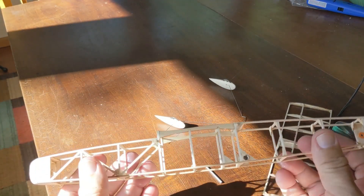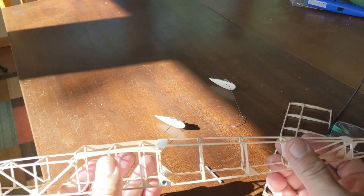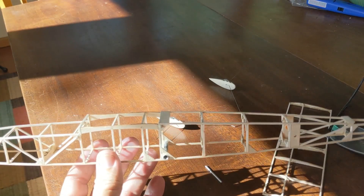That's about it. Prep your fuselage before you cover it and it'll be more successful. Thank you.